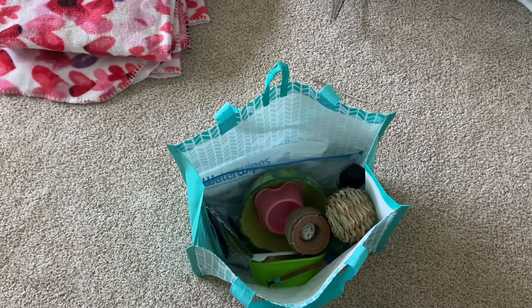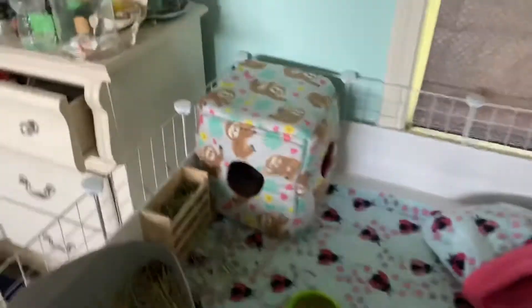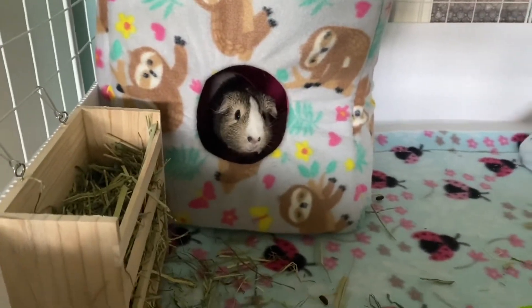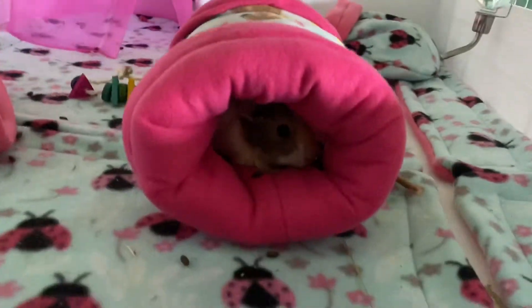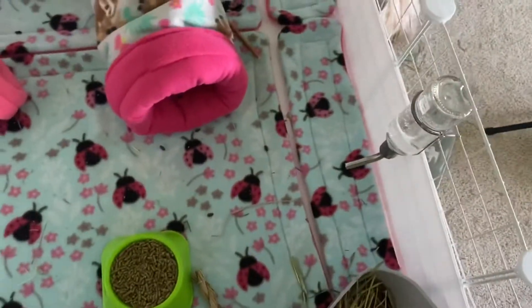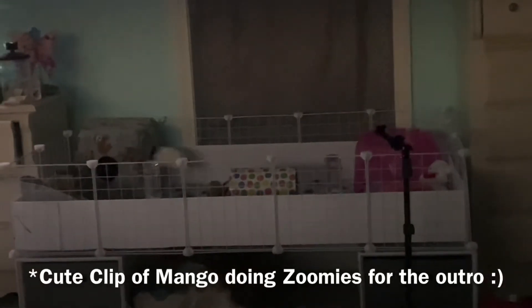I need to grab their tunnel and cube, but Peach is in the tunnel right now and Mango is in the cube. That's Mango's favorite spot — say hello! And there's Peach in the tunnel. There goes Mango into the snuggle sack, so I'll grab that and pack it. Okay guys, that's it for the video — be sure to like and subscribe and I'll see you next time!